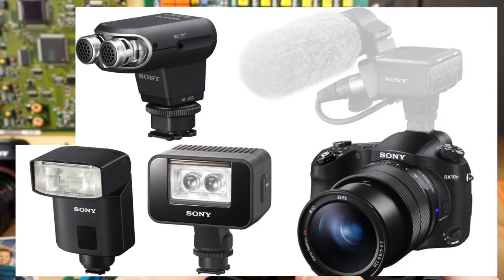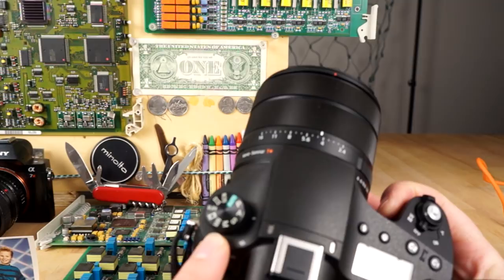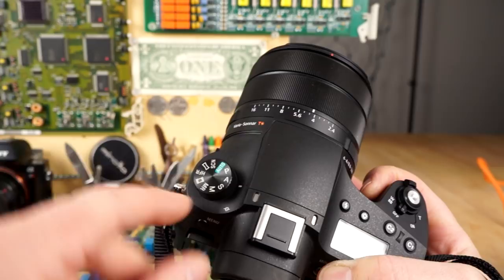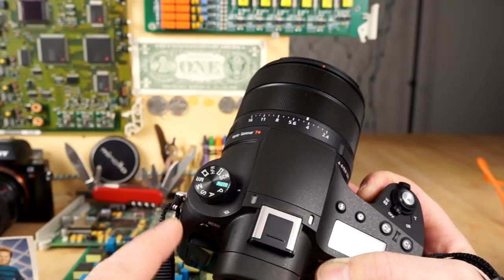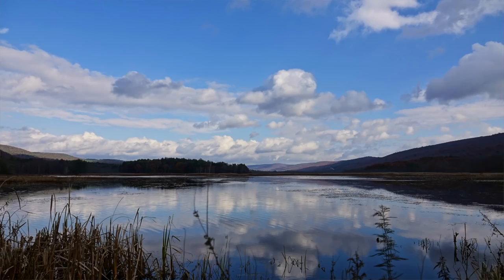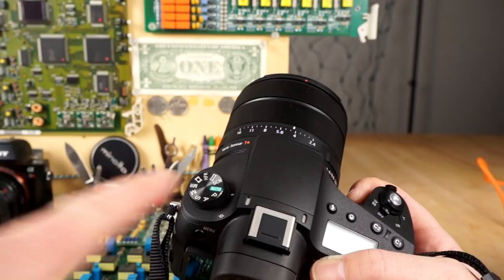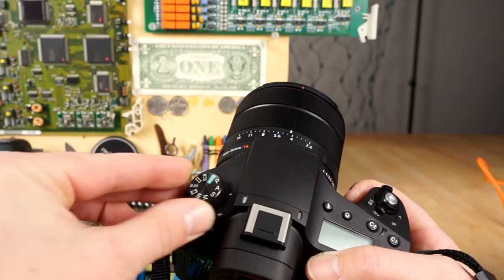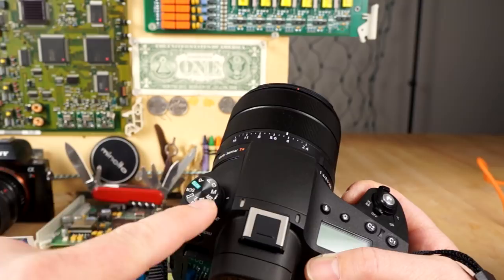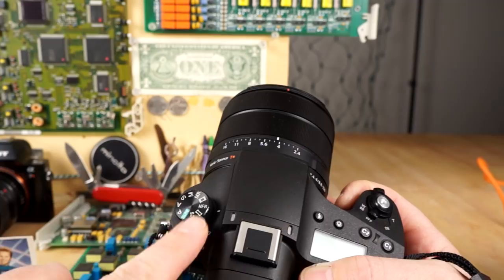There's a mode dial with various modes. If you're coming from a smartphone, I'd recommend starting in auto — Sony cameras are extremely smart, can recognize scenes, tell if you're taking a portrait or landscape, and automatically configure optimal settings. If you're familiar with cameras, you can try aperture priority, program, shutter priority, manual, memory recall, movie mode, high frame rate mode, panorama, and scene mode. I have tutorial videos on almost all of these on my channel.